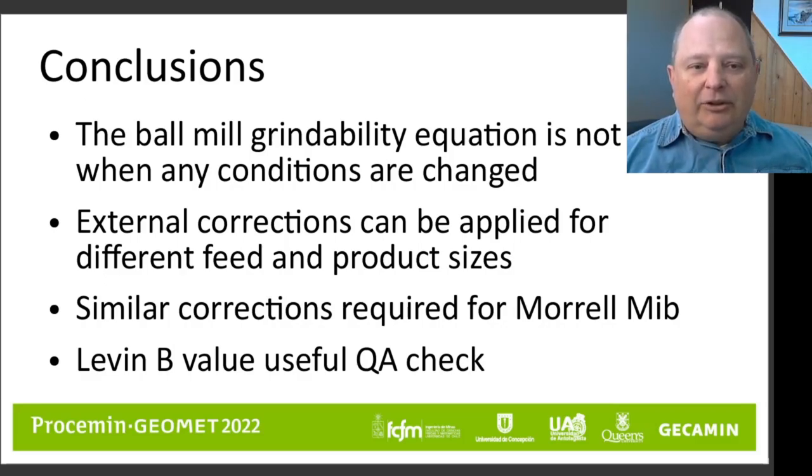In conclusion: the ball mill grindability equation is not valid when any of the conditions that Bond specified are changed. The equation is not valid when you change the balls to some other shape, when the feed is not prepared according to the specification, or when the product size varies dramatically from what you actually want in your industrial design. In situations where we have an invalid feed, we can apply an external correction — a couple of extra equations — that will allow us to correct an invalid work index test to give a simulated corrected work index, so we don't have to throw away tests done with an improper feed.